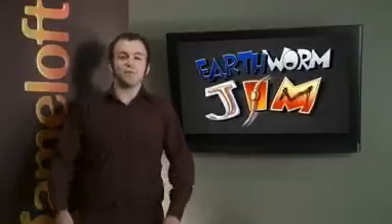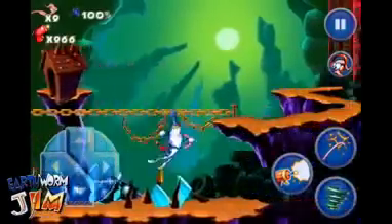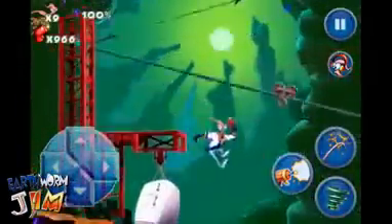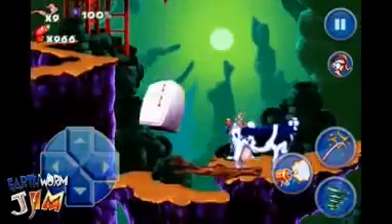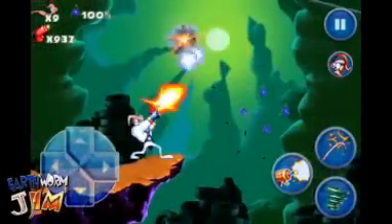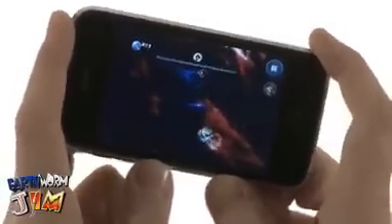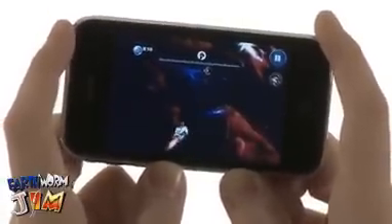The first game is Earthworm Jim, a beloved classic first released in 1994, now revamped for the iPhone and iPod Touch. The level design, enemies, and animations are all the same — they've simply been upgraded with better graphics and sound effects. Gameplay hasn't been modified in any major way, except that now you can also use the accelerometer to steer Jim's rocket in a level called Andy's Asteroids.